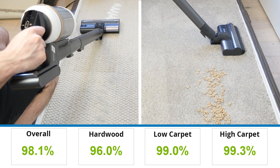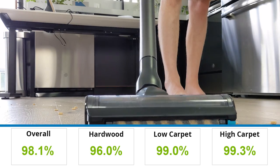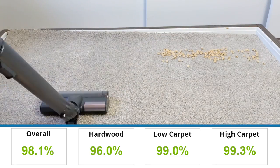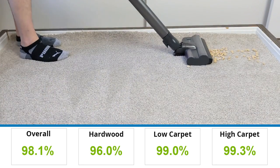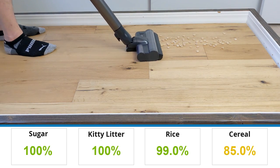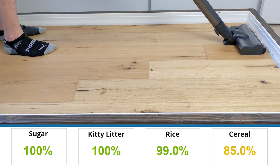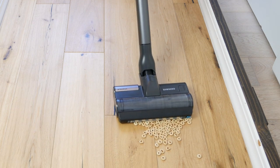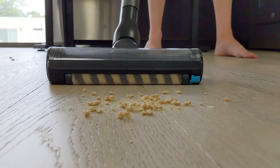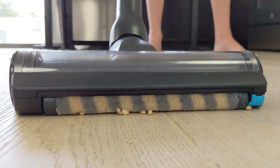Cleaning performance for the Samsung Bespoke Jet was excellent in all cases except one: cereal on hardwood flooring. In all other tests, it was able to remove the vast majority of debris, occasionally leaving minimal amounts behind. On hardwood, 85% of the total cereal was removed. However, it was a difficult task for the Samsung Bespoke to complete. When pushing the vacuum over the cereal, it would push the majority of it instead, only picking up a few pieces at a time. In the end, the majority of the 85% that was removed was due to the cereal breaking into smaller pieces over time.